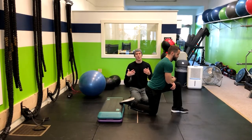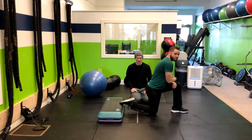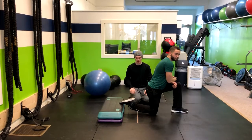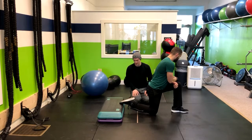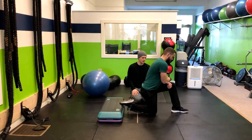If we want to add more weight to this, he can hold a kettlebell right here in front of him. So I'm going to have you dig that back foot right into that and then go ahead and stand up through that front heel.